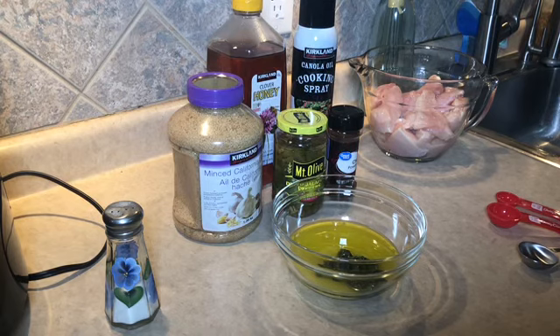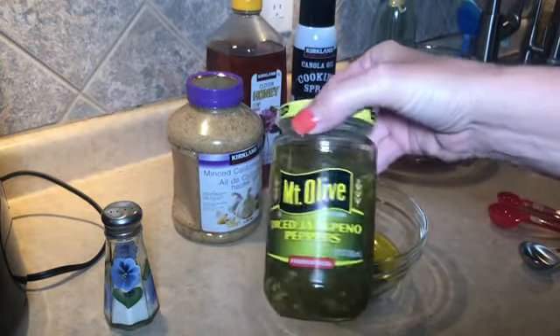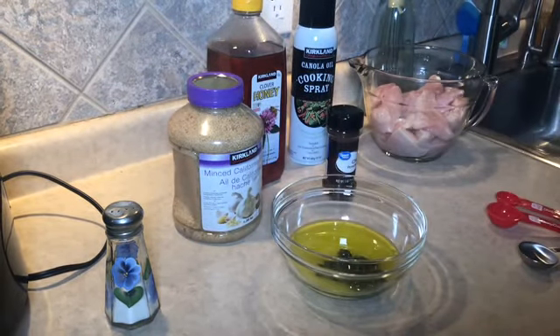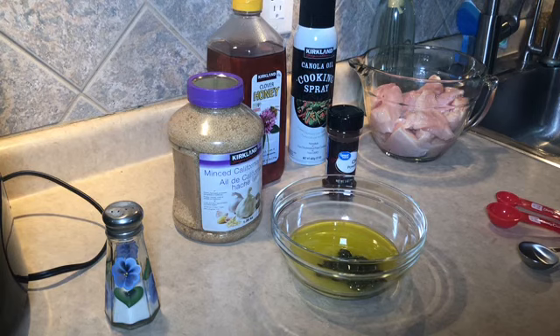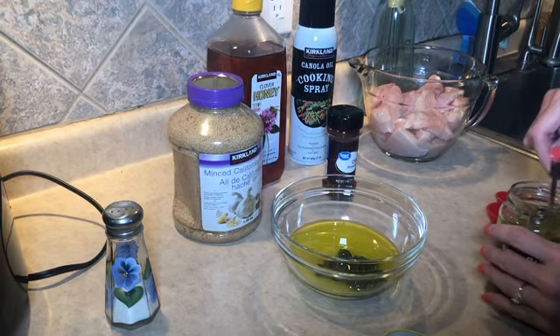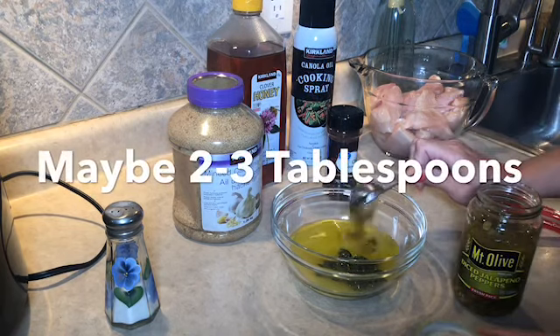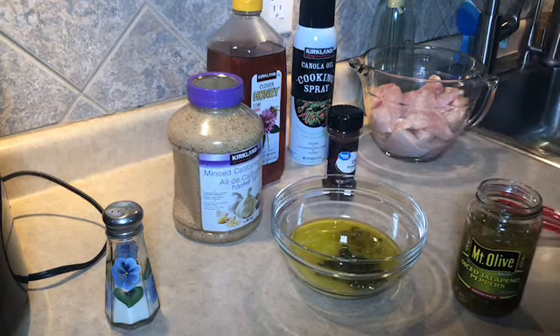Next up, two jalapeños finely chopped. In my case, I just buy the diced pickled jalapeños — it's already done and you don't really have to do much else with it. Two finely chopped — I'm going to think that's like one big tablespoon, that should be good.